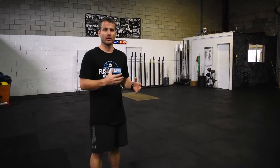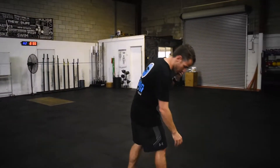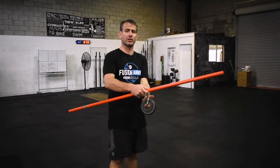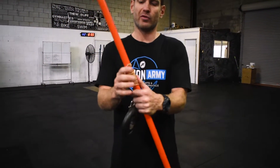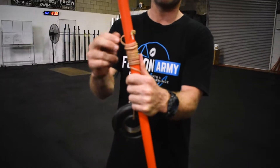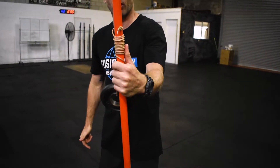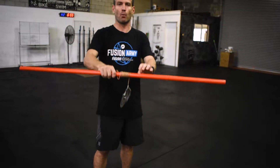With these two movements, what I've found when using them to strengthen my grip is there are a lot of other benefits we're getting. For the first movement — I'm not sure what the technical name is — we're basically rolling a lightweight up and down on this dowel. We've taken a drill, drilled a hole through the middle of a piece of PVC pipe, and tied a nice light rope through there.